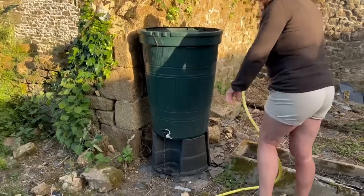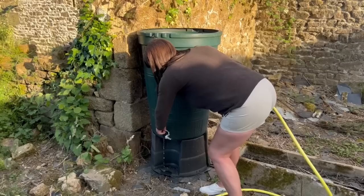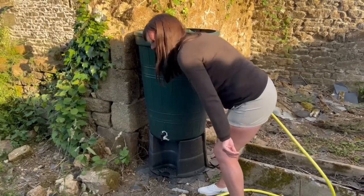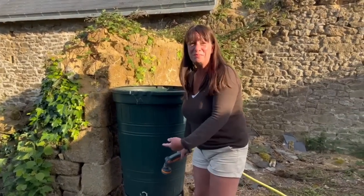Hold on, hold on. Did you used to look at the tap shut? That's not funny — you put the tap on.